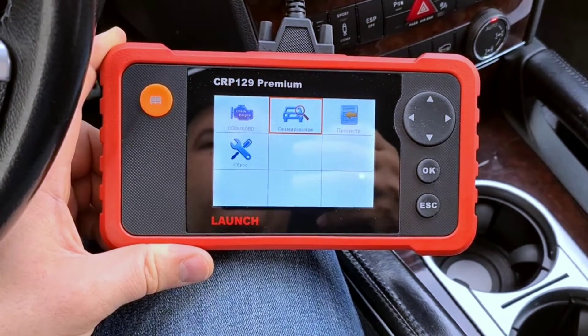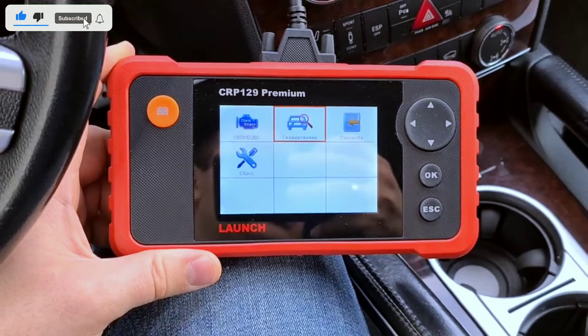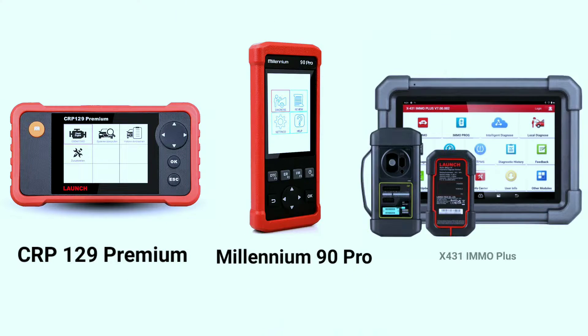Hello everyone, my name is David Richard from Weekly Tools. Welcome back to our channel and today we have something special for all you car enthusiasts and DIY mechanics out there. We're going to dive deep into the world of Launch OBD2 scanners, comparing three of their top models: the Launch Car P129P, the Launch Millennium 90 Pro, and the Launch X431 IMO Plus key programming tool. We'll explore their features and capabilities, and help you make an informed decision. So if you're in the market for a new OBD2 scanner, you've come to the right place.